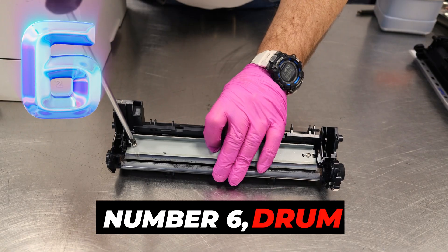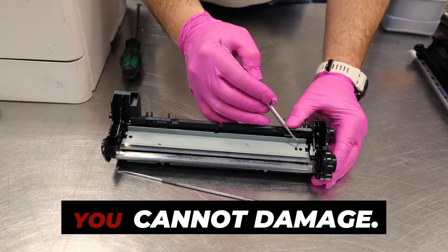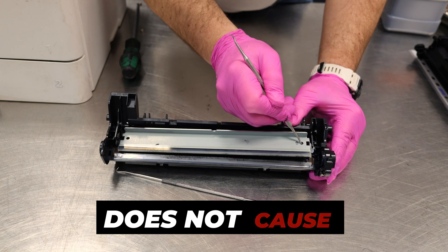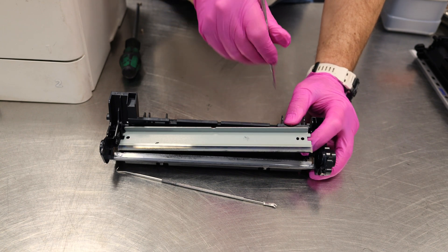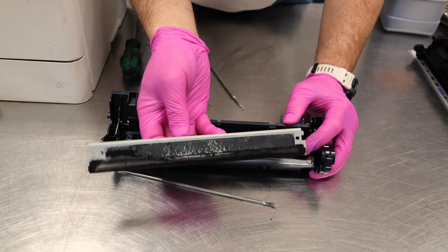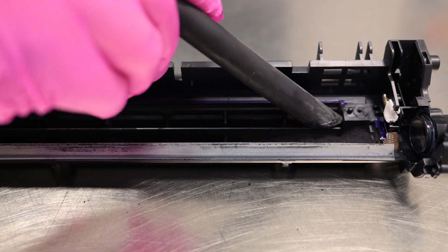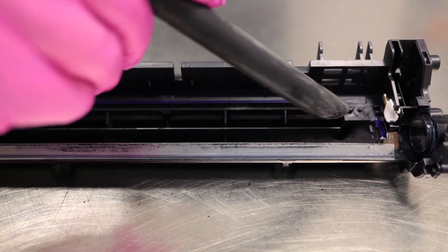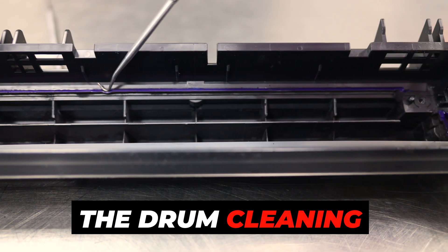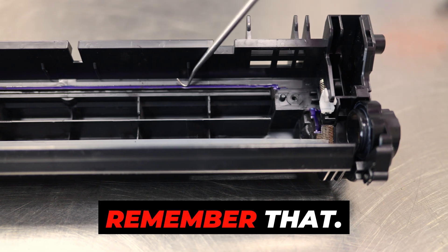Number six: the drum cleaning blade is a simple element, but there is a special silicone under the drum cleaning blade — you'd have to be unlucky to damage it. However, you have to remember that.